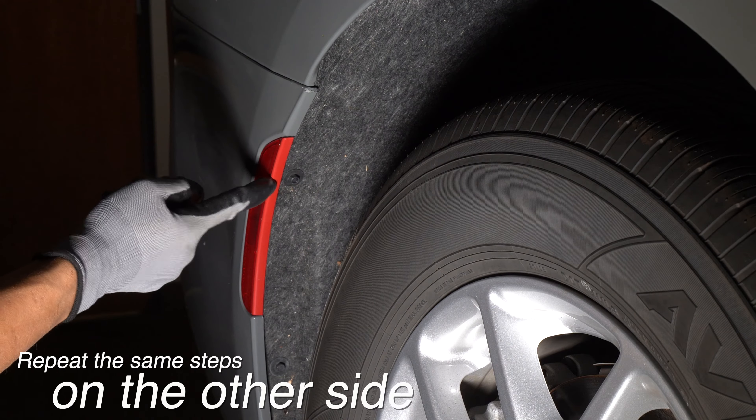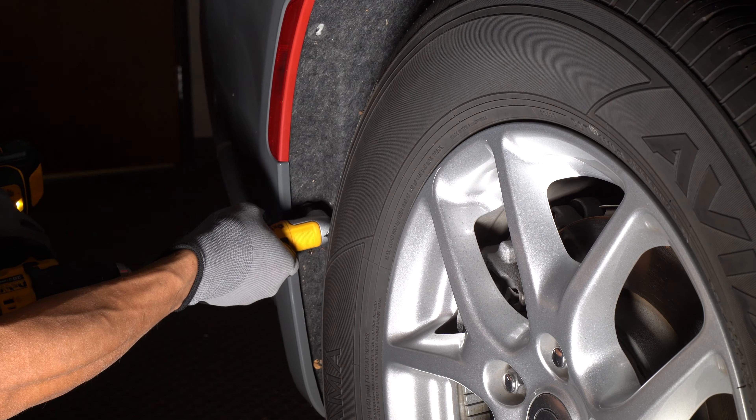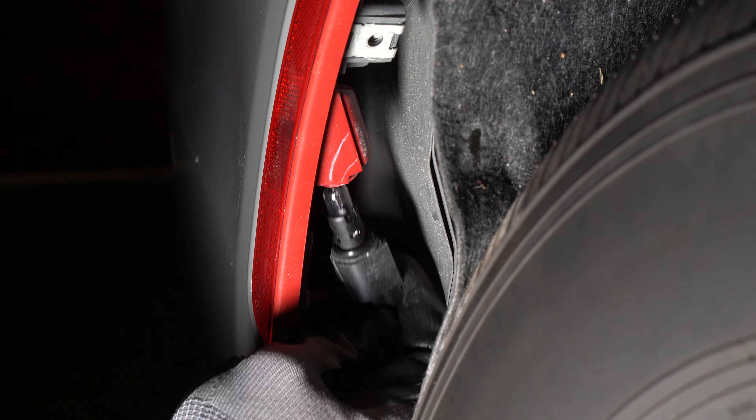Now we can repeat those steps on the other side. Remove the two 5/16th bolts and peel back the liner. Rotate the socket counterclockwise and remove it.